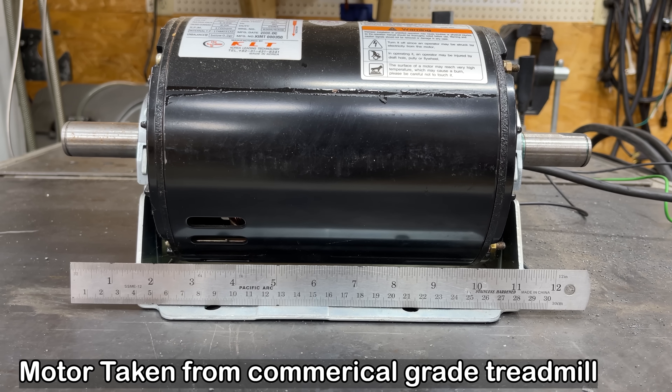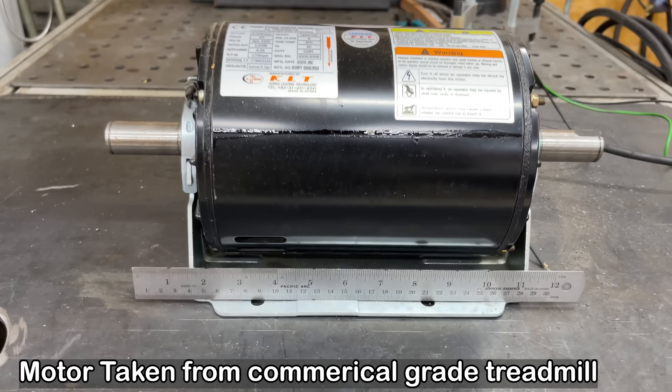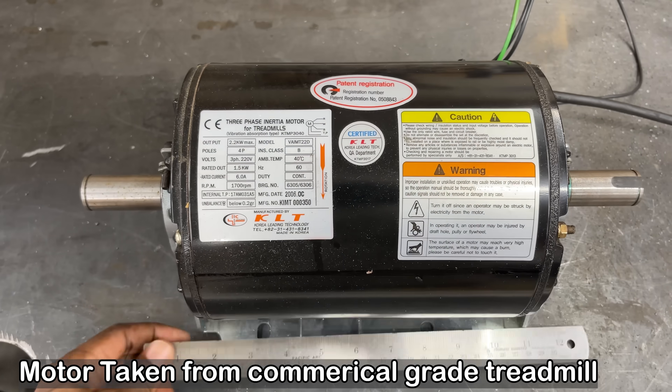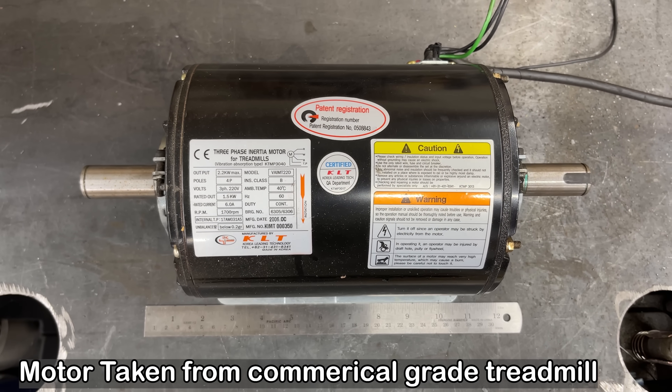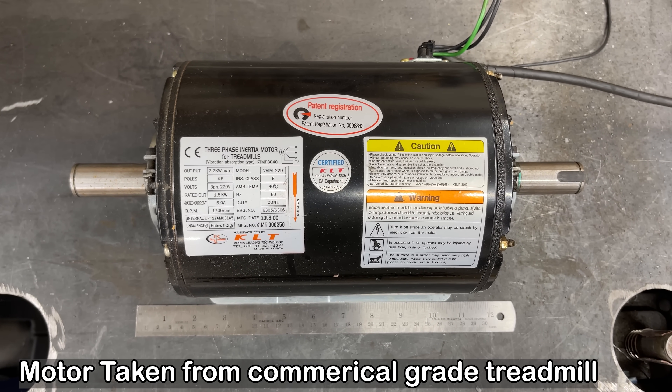I use my calipers. I usually put the calipers inside the picture so that I have a scale reference, and then I'll import that into SolidWorks so that I can scale the whole picture and model on top of it. This is how I create models of the various motors and components that I take from one thing and use in something else.